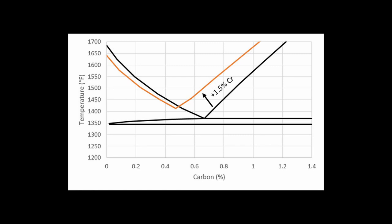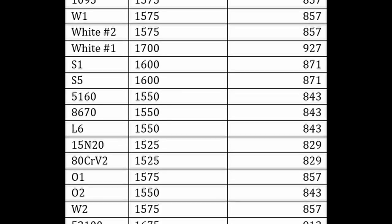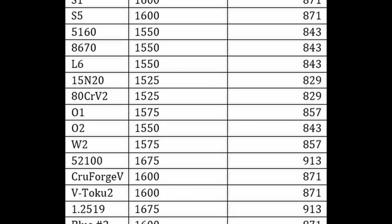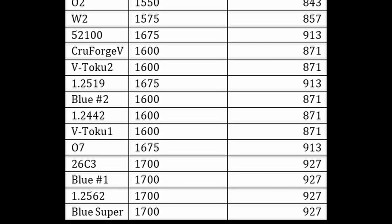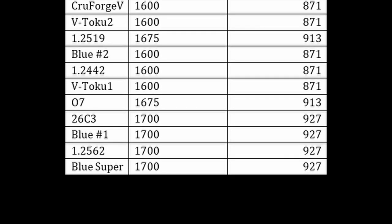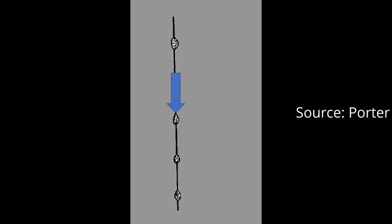My book, Knife Engineering, has a table of recommended normalizing temperatures for different low alloy steels. Just heat the steel up to the recommended temperature for 10 to 15 minutes and then air cool. The temperature doesn't need to be super precise — 1600 degrees works for most steels under 1% carbon. During air cooling, the steel will transform from the high temperature phase austenite back to the low temperature phase of ferrite. Ferrite can accommodate almost no carbon, so the carbon will come out of solution and form carbides again.